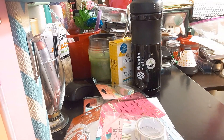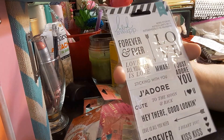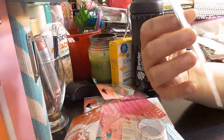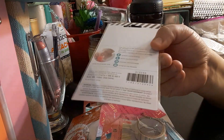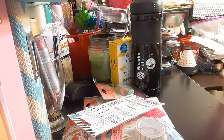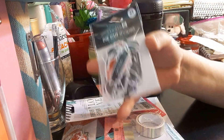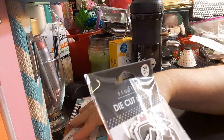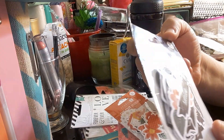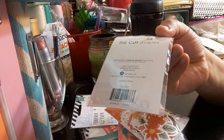The next item is another Heidi Swaps word stickers set — you get 18 of them on a white background. I also picked up another die-cut set by Studio G. This one is in black, and the other one is in lighter colors. You get 29 pieces in this one instead of 35.